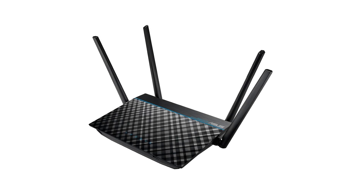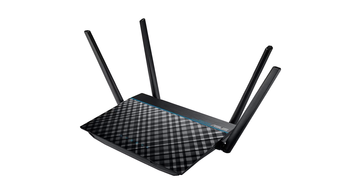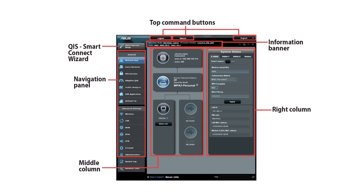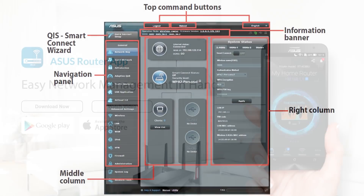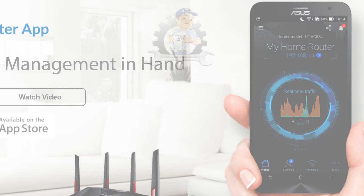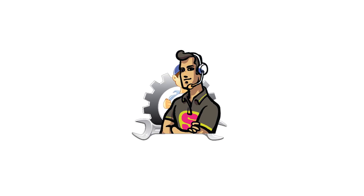A common problem that many users face is the complexity involved in handling a Wi-Fi router. The ASUS RT-ACRH13 has a web-based setup interface called the ASUS WRT, which makes the whole process simple and intuitive. Once you are done with the setup, the router app can let you manage the network from your phone conveniently. No more calling a tech expert every time you need to make the slightest of modifications.